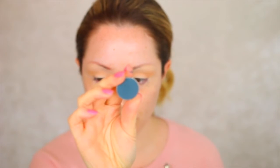Now taking the shade Time Travel, also by Makeup Geek, I'm going to use a dome shaped brush and apply that to the outer and inner corner of the eyes, then blend it through into the crease. I did go in a couple of times just to really build up the intensity of that colour.